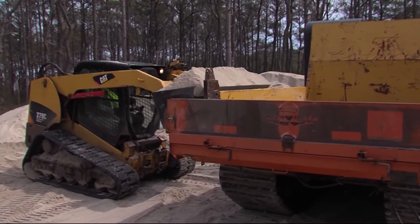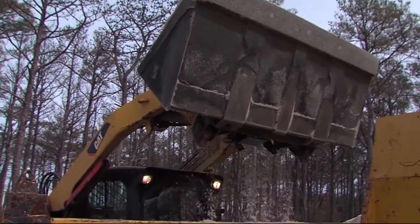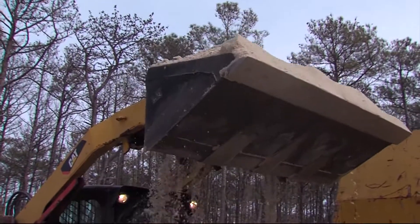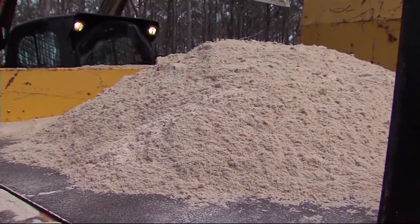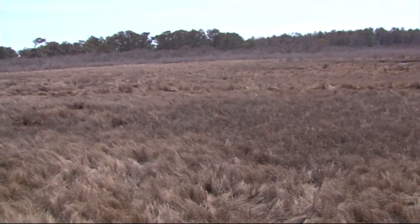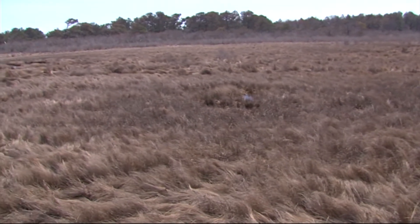In 2008, Brian set out to right the wrong by filling in the nearly 59 miles of ditches. The big conundrum was figuring out how to accomplish this. Looking back through time, he found that marshes on the backside of barrier islands are built on washover fans — when water washes across the island it deposits sand, and marsh grasses subsequently grow.